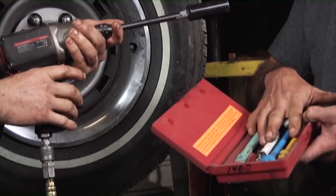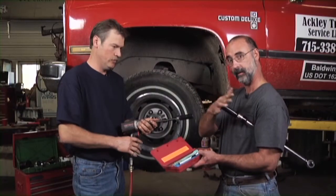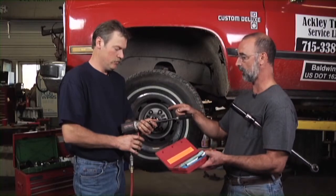You have to use these with an impact wrench. This is not a ratchet thing — it doesn't take the place of a torque wrench, and it doesn't take the place of a ratchet. It's got to go with an impact wrench.